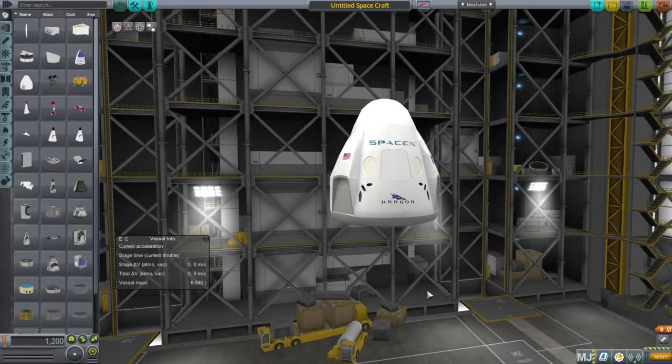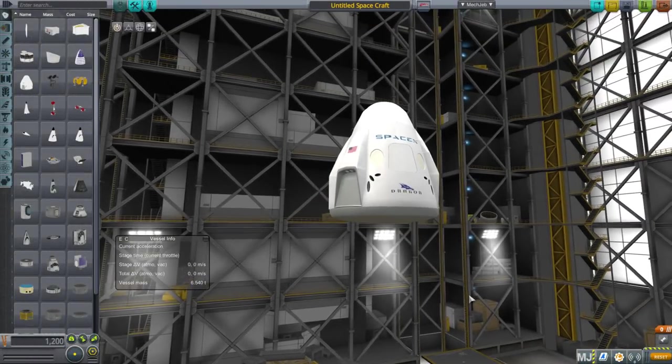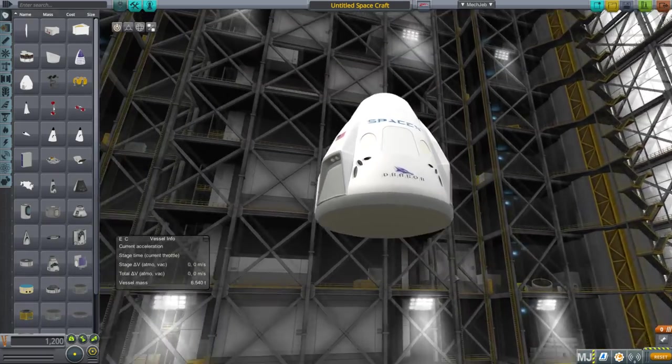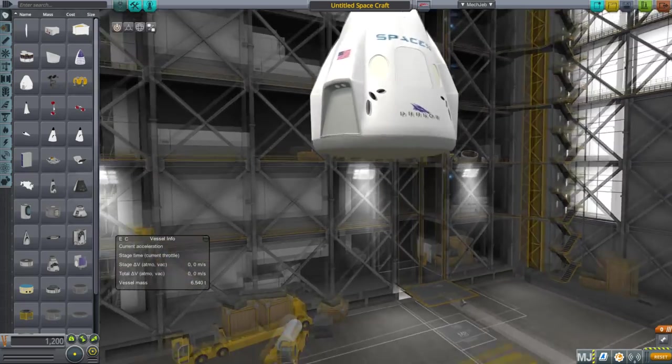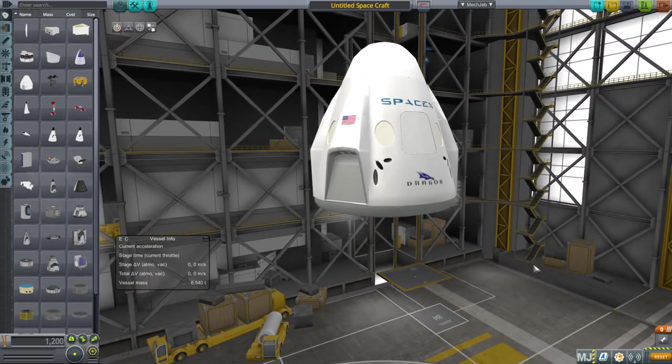Hello everyone and welcome to part development in Kerbal Space Program. In this video I would like to present my version of the Dragon 2 spacecraft, in honor of SpaceX launching to the ISS on a demonstration flight recently.